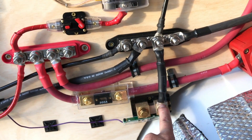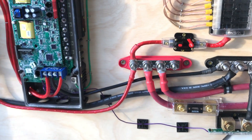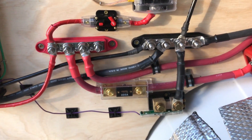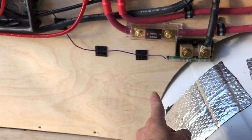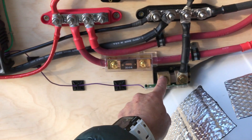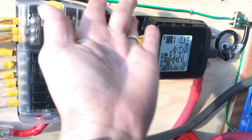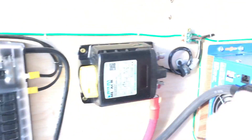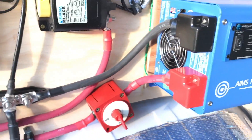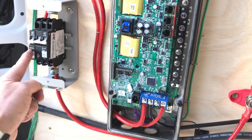The panel ground, the inverter ground, the charge controller ground, and the shunt all go through the ground bus bar. With the shunt, the sensing side must have nothing connected to it besides the battery — you can't have one side feeding the panel and the other doing something else; they all have to be joined on one side of the shunt. This is called a Whiz Bang, which helps feed more information to the charge controller about power usage. The negative lead goes directly to the battery with nothing in between the negative battery lead and this lug.